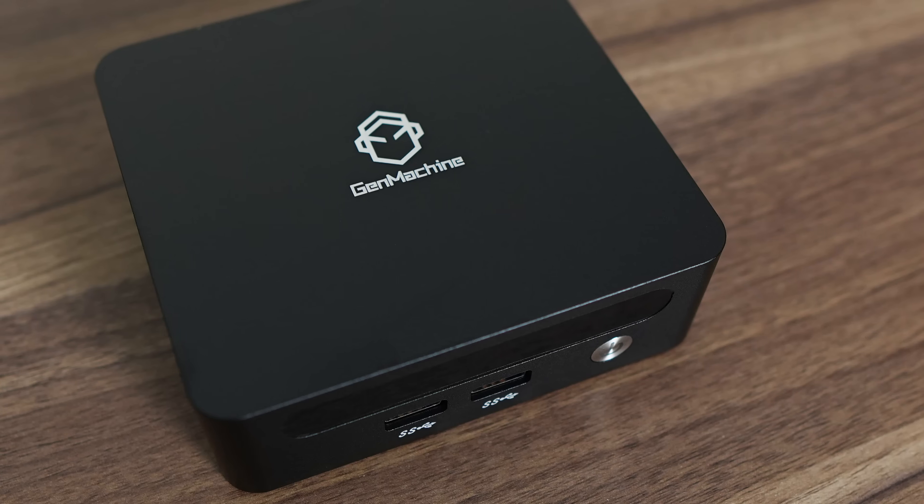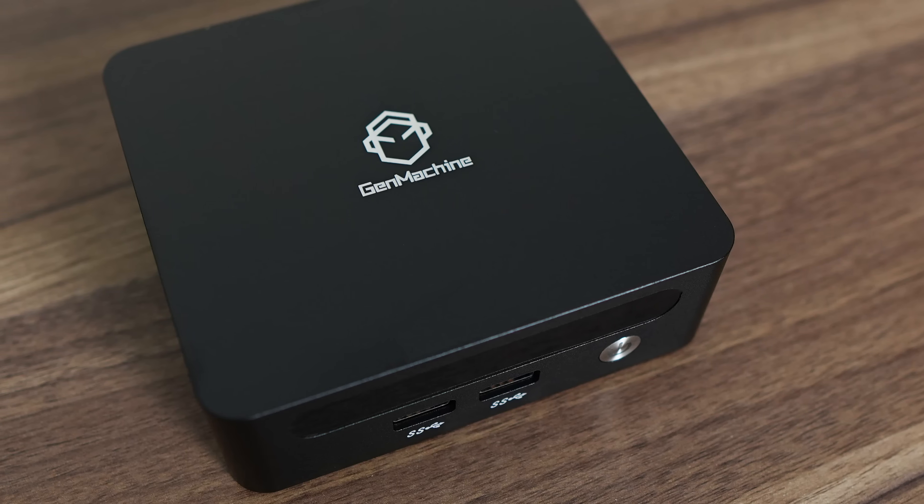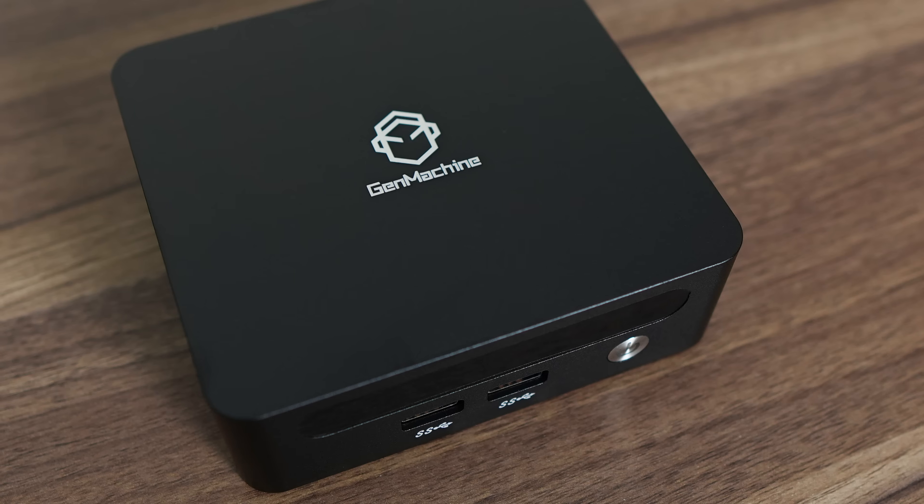Thanks to AliExpress for letting me select this mini PC to review, which allows me to cover products I wouldn't get to normally. This one was requested in the comments a while back, so let's see how the Gen Machine LI6000 Pro holds up. It's a very interesting mini PC as it has a pretty good CPU and feature set at a dirt cheap price.